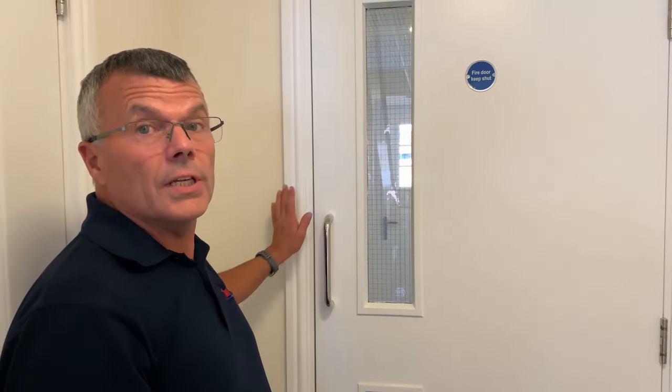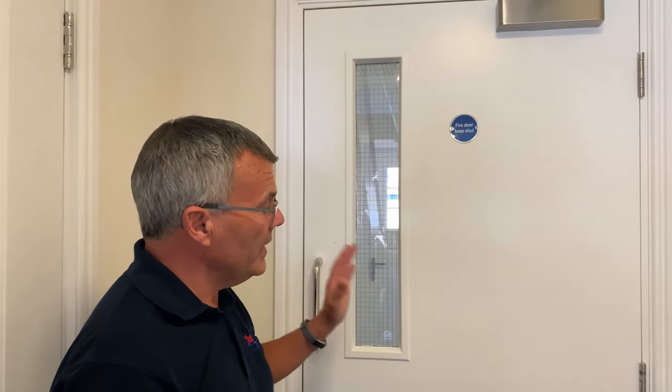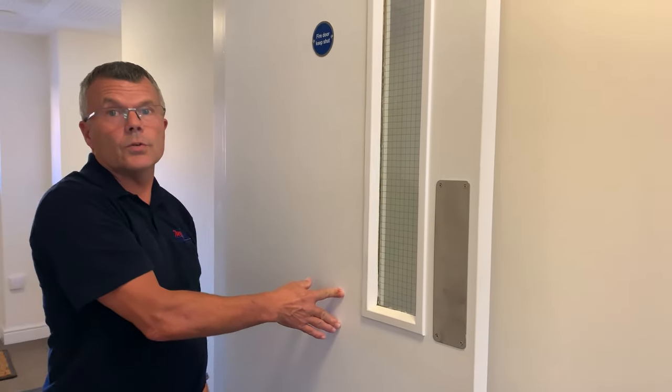The first check to do is to look at the condition of the door — the frame all the way around and the door itself. Is it in good condition with no marks and no damage at all? Open the door and check the other side as well, making sure there's no damage to the framework or to the door itself.